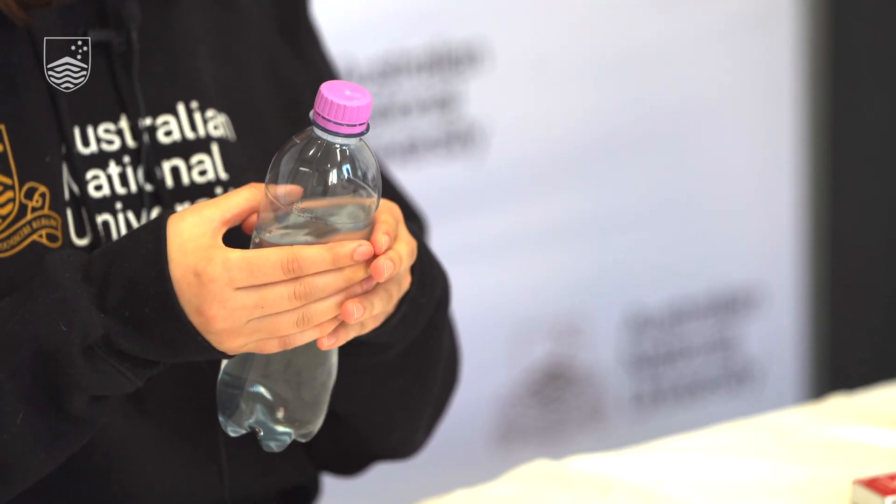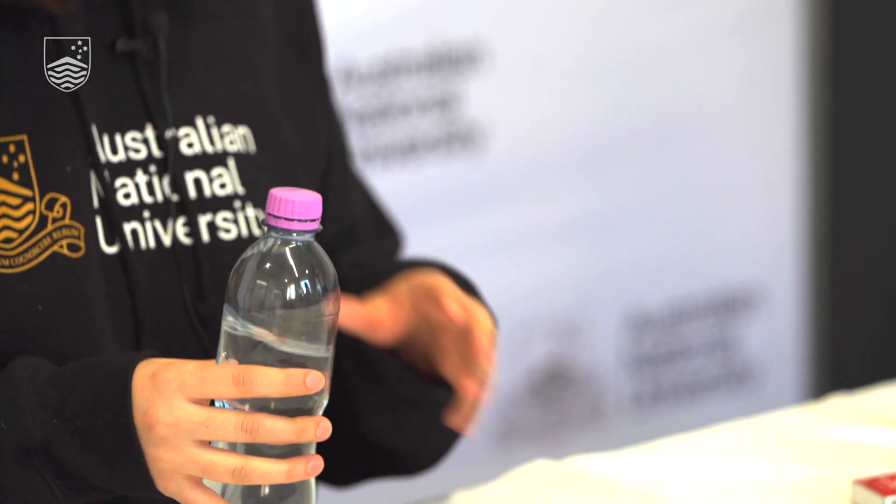Let's start by giving our bottle a squeeze and releasing it. As we can see, not much is happening. But let's see what happens when we add a match.